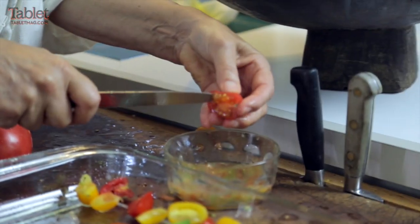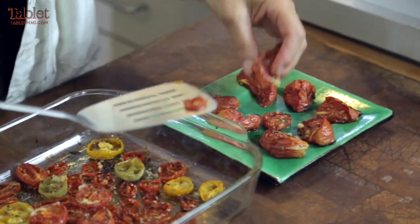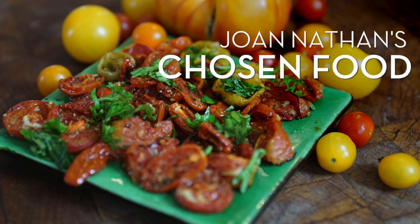Never go to a regular market for tomatoes in summer, and this summer's just been a fabulous summer for tomatoes. Tomatoes — my favorite part of summer.